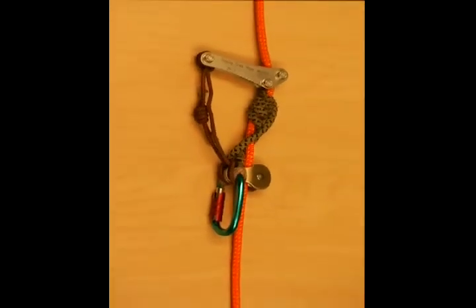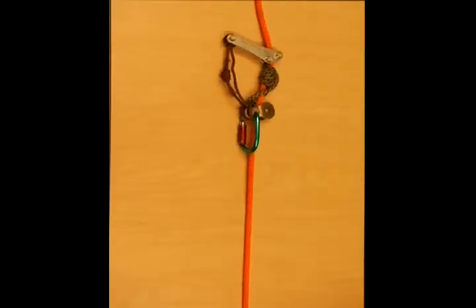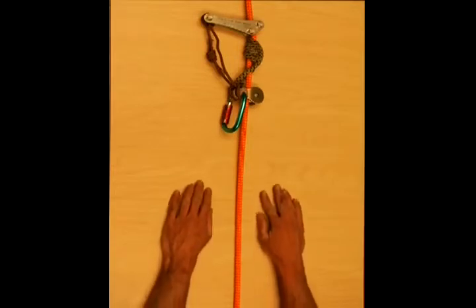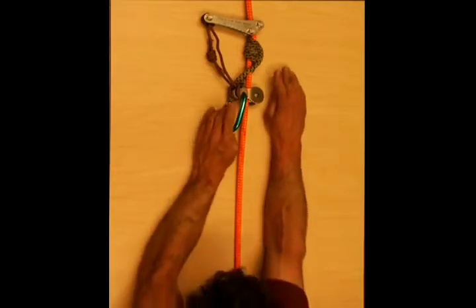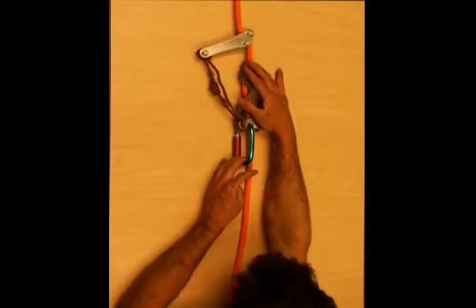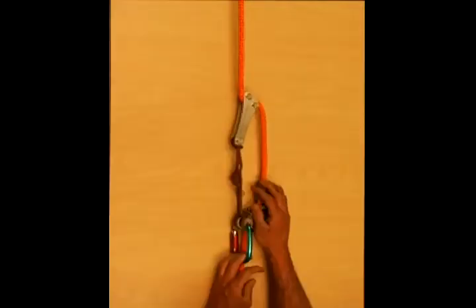During ascent, the rope wrench does not interfere with the advancing hitch. During descent, the rope wrench is engaged, using a leveraged design system that sinks heat and friction from your hands and climbing hitch. The rope wrench allows the hitch to behave much like it would in a traditional 2 to 1 doubled rope technique.